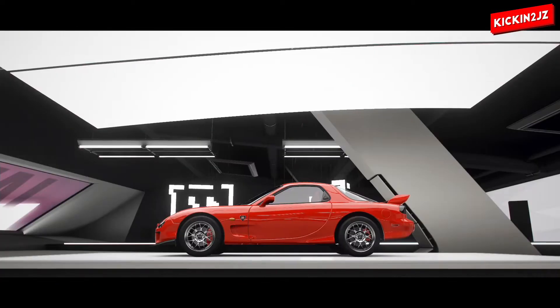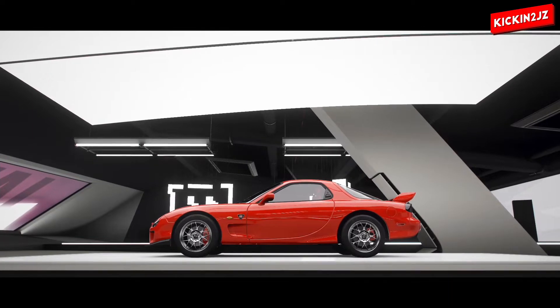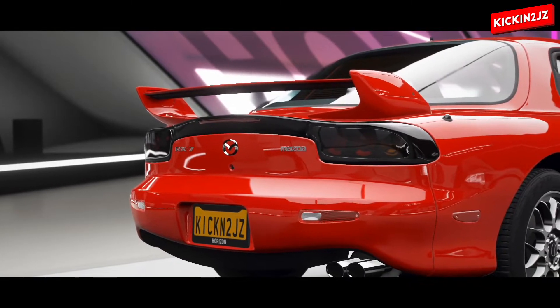Hey guys, it's Kickin2JZ and today I'm going to be building the fastest rotary on Forza Horizon 4. So follow me and let's build this monster beast.